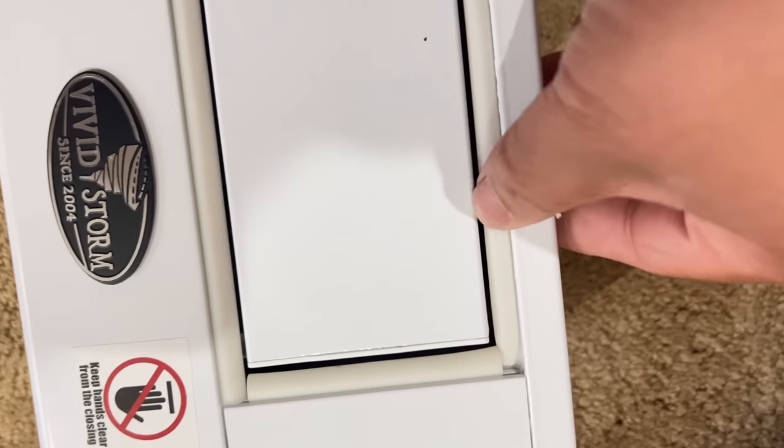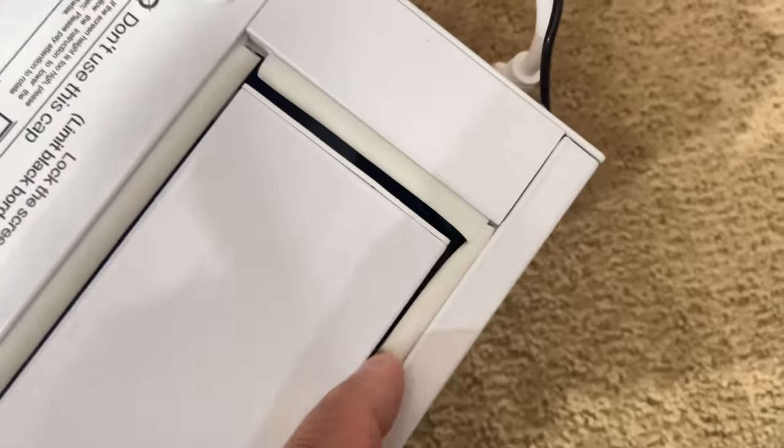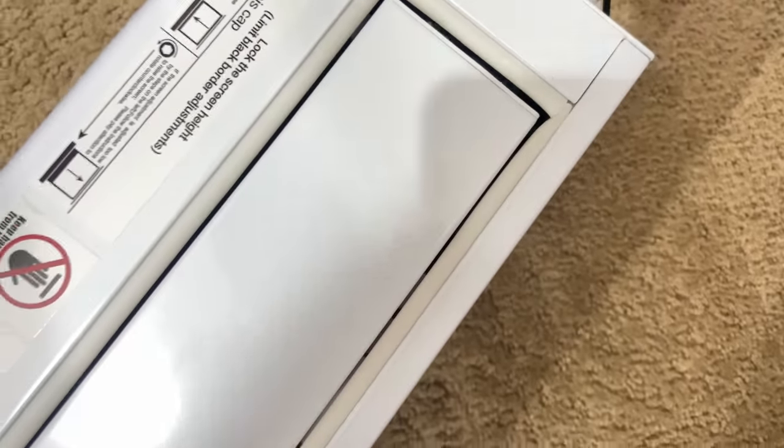I like the attention to detail here as well — on the opening it has rubber fillings on the side. When you're bringing up the projector screen it also has this power cord that runs along the side of the screen, which makes the construction even more stable.